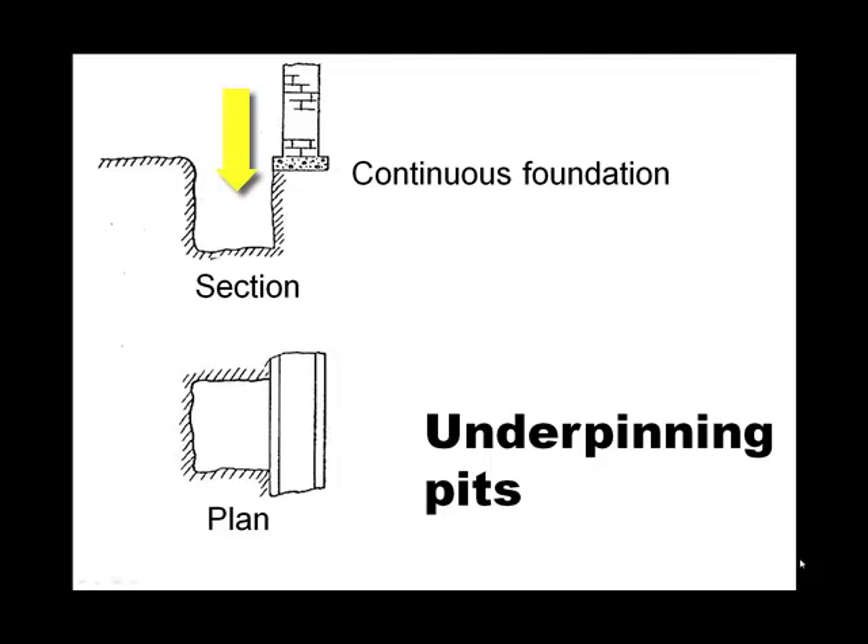When you have a continuous foundation, you dig an approach pit alongside the foundation. You get it to a depth of about a man's height, so six plus feet more or less would be a reasonable depth for an approach pit. The dimensions of the pit might be four foot by four foot, or four foot by five foot — that order of magnitude. Basically two people should be able to work inside that space. After you've done the approach pit, you have to put timber sheeting all around it as you go. It's not safe to go down five or six feet without some support, so you ring it with timber sheeting.